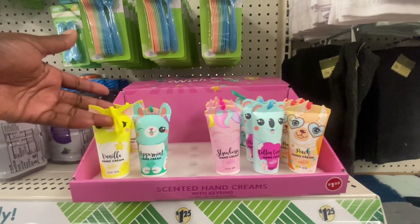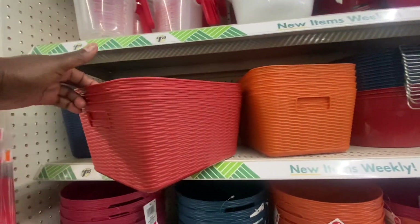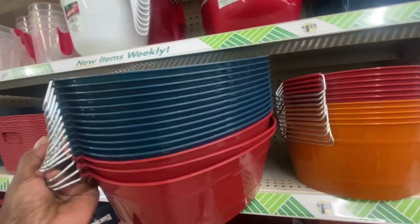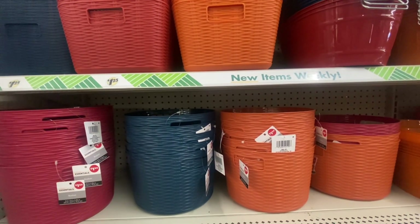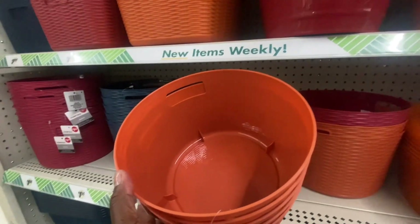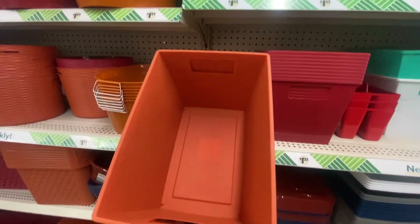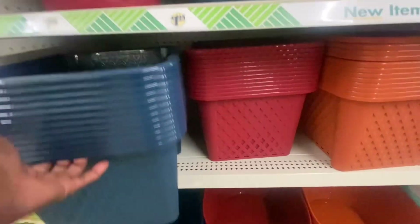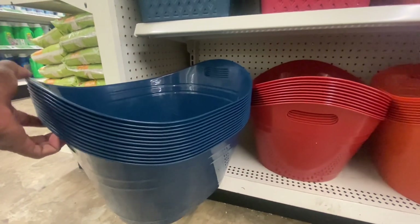The fall and winter baskets are back. You have the woven style, and they come in large sizes. We have the burgundy, the blue, and the pumpkin color — those are the only three colors right now. They also have more baskets in larger sizes; we've seen these every year and they are a really nice size for $1.25.